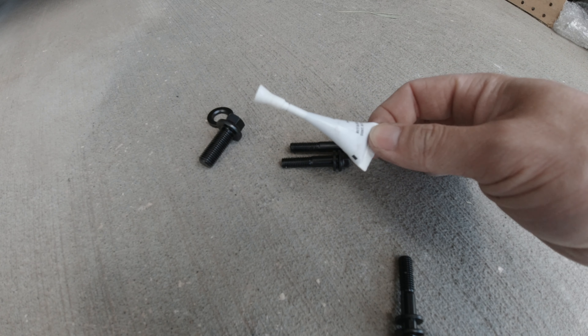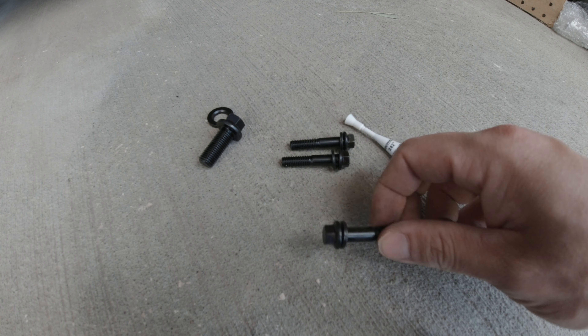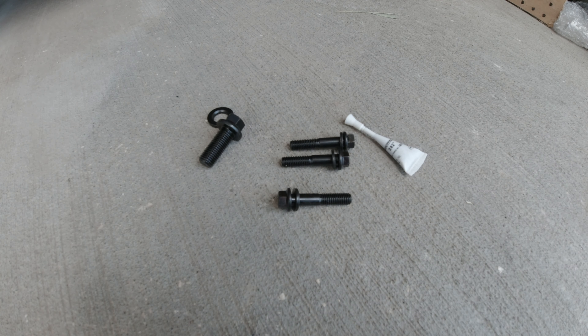The kit comes with a little bit of Loctite, so we're going to put a couple of dabs on these three new bolts, which are a little bit longer than the old ones to accommodate the brace.